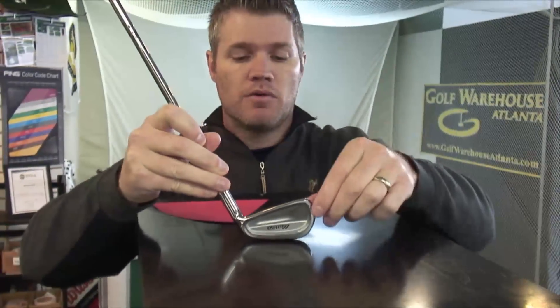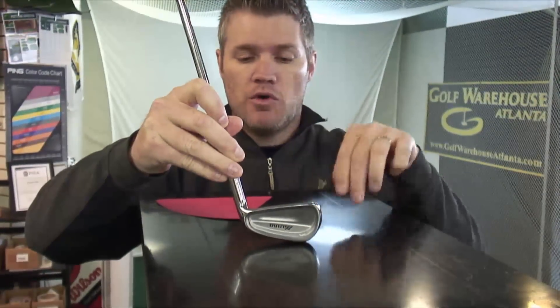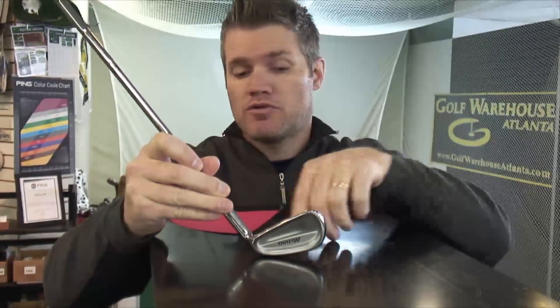If your club comes through at impact with the toe down, we need your toe to be more up — your club would be too flat, and you would need a more upright lie. Conversely, if your club comes through heel first with the toes up off the ground, we would need to bend your toe down. Your club would be too upright, and we would be bending your Lie Angle flatter.